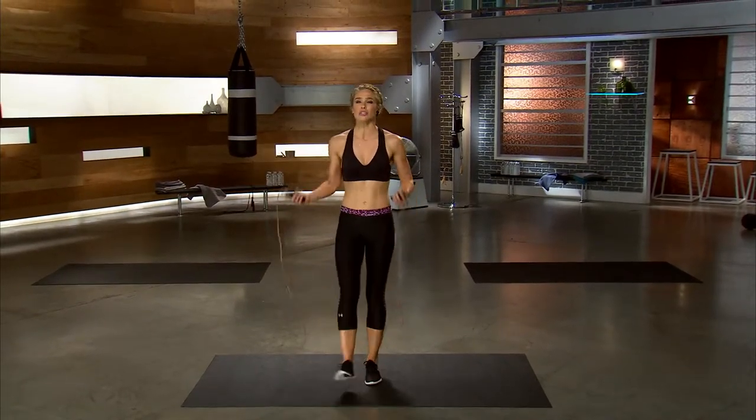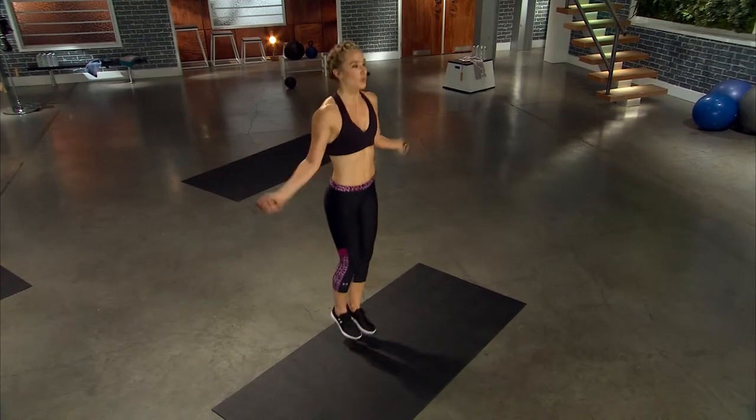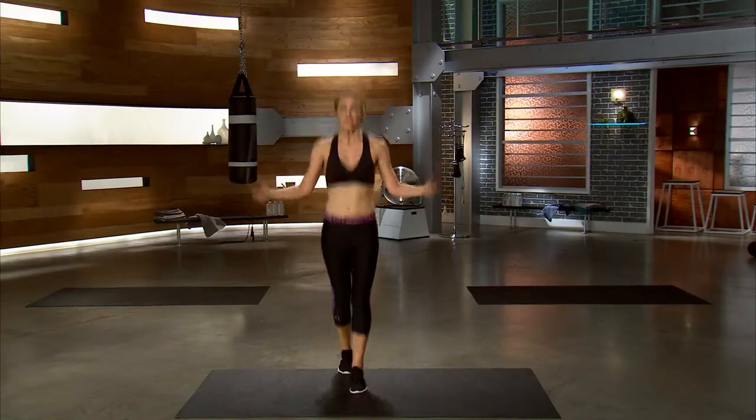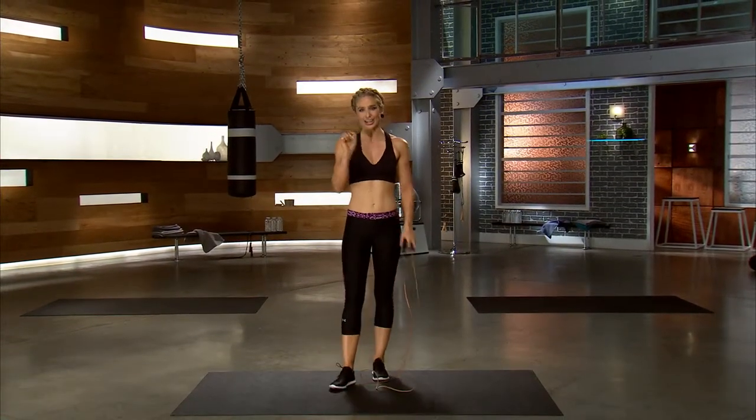Pull those legs together. I want you guys to come with me at home. Shoulders back, let's go. Scissor jump, front and back. Nice work, guys. So that is your scissor jump.